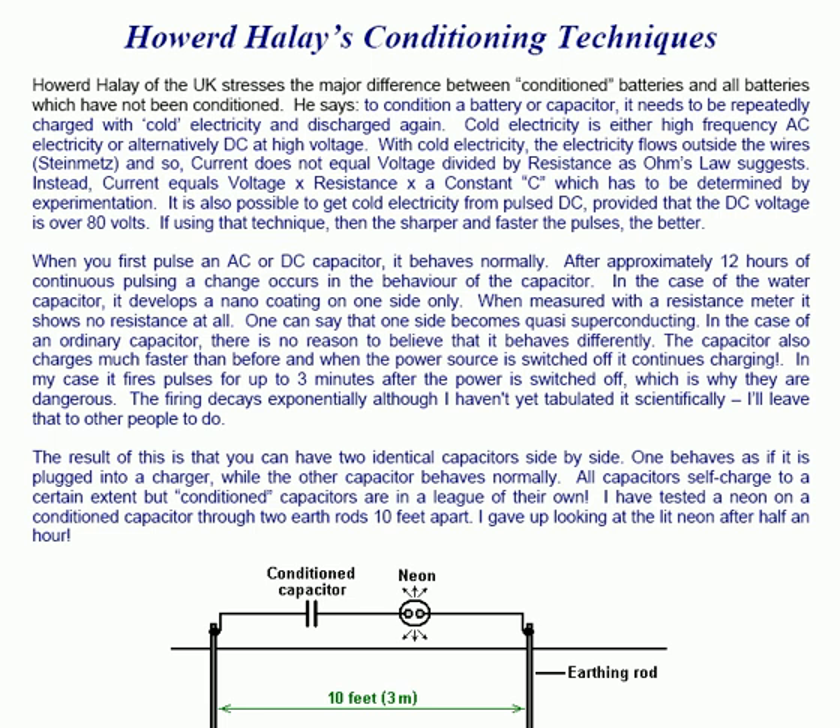Cold electricity is either high frequency AC electricity or alternatively DC at high voltage. With cold electricity, the electricity flows outside the wires and so current does not equal voltage divided by resistance as Ohm's law suggests. Instead, current equals voltage times resistance times a constant C, which has to be determined by experimentation.